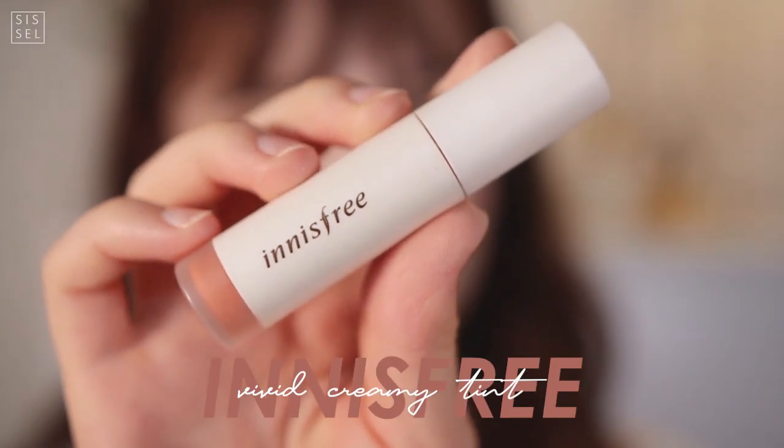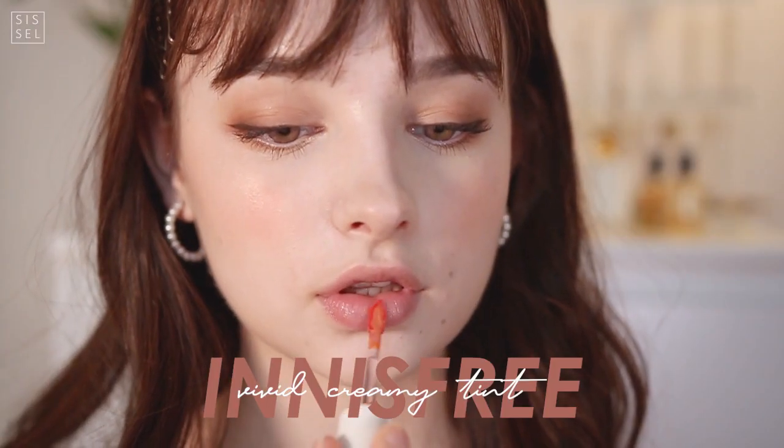Lastly, I wanted something that wasn't too bold so it wouldn't take focus away from the cheeks, but I still wanted something with a little bit of color. So I chose a coral color and dabbed it with my fingers to make the color a little more matte.